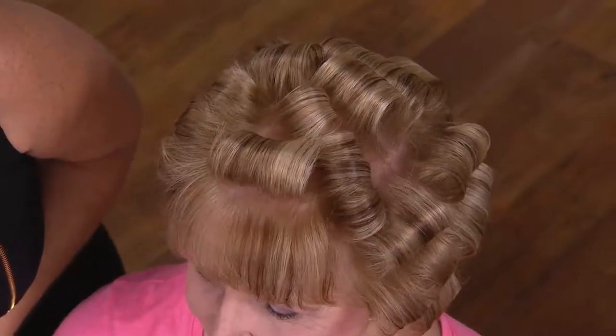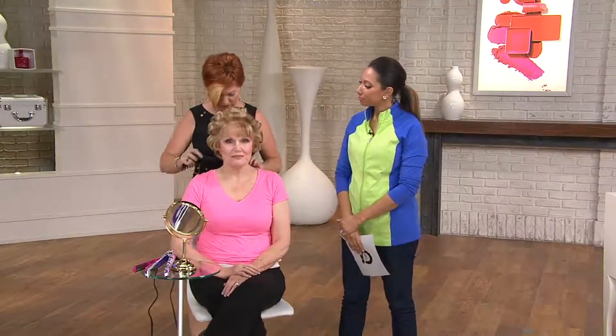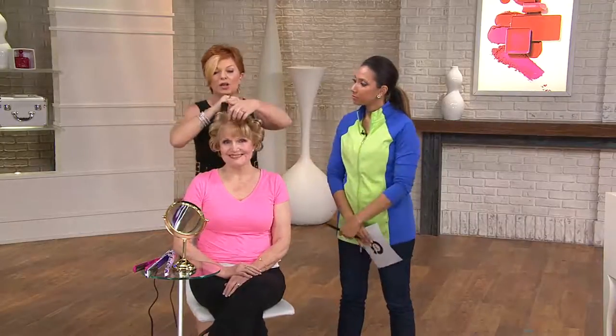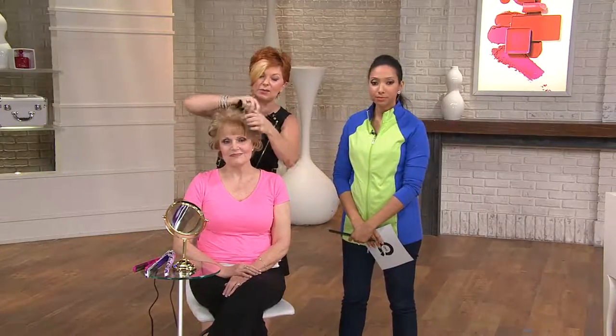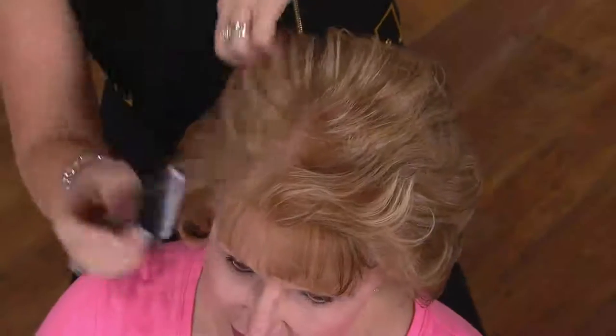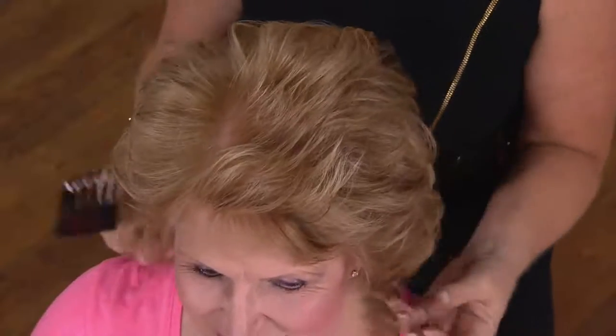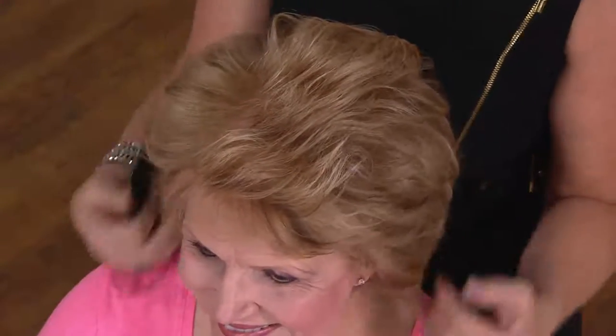I want to tell you why you see that shine — we have ceramic technology. Ceramic actually provides a moisturizing heat. We really started the whole movement where heat became healthy for your hair. Because up until that point, we would tell people, don't over blow dry, don't over style your hair. But if you want this amazing shine and volume, look at what I'm getting with Judy's hair. Look at that volume, look at that lift — she's got three hairs to her head, so I gave her volume. Look at the shine — I've made her hair look better, shinier, healthier, and it's not damaging.